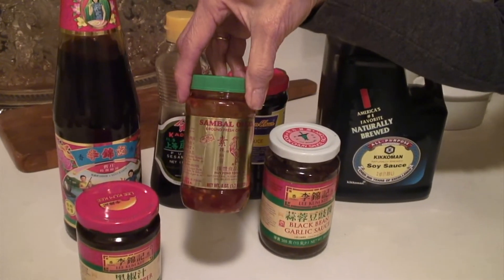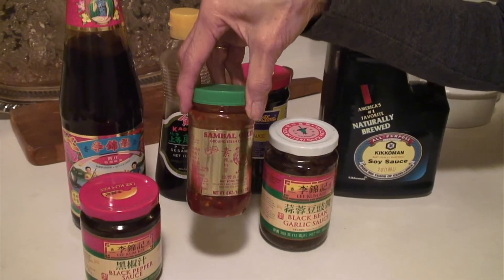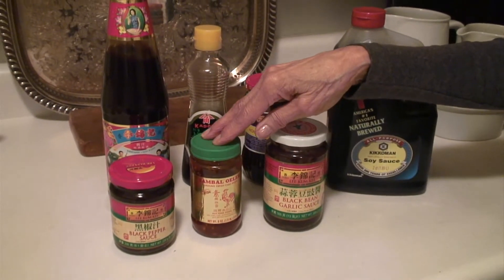This is a chili garlic sauce, which I'm sure all of you are aware of, and you use it whenever you want something spicy.